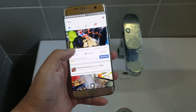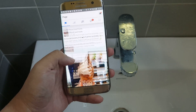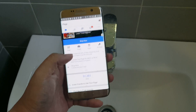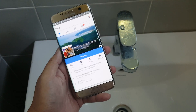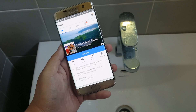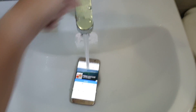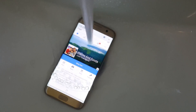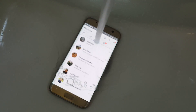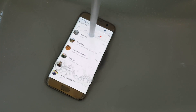So here's the test and it's working perfectly fine. This is the Samsung S7 Edge water resistant and waterproof test. You can check out our review soon at placesandfoods.com, and remember to subscribe to our channel and also on Instagram and Facebook at Places and Foods. Thank you for watching — this is probably the best smartphone on the market right now.